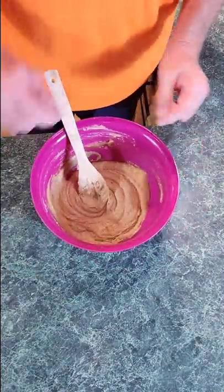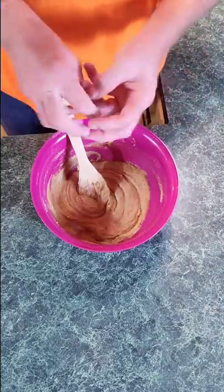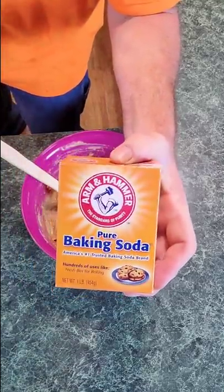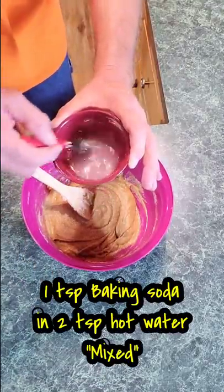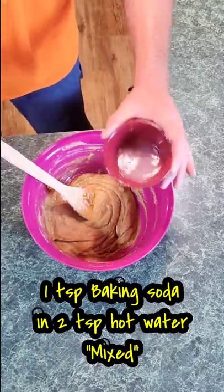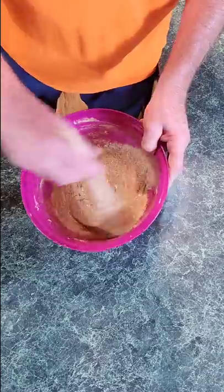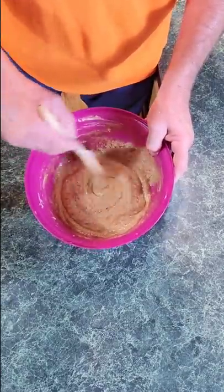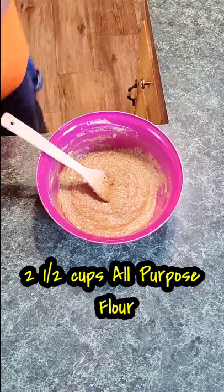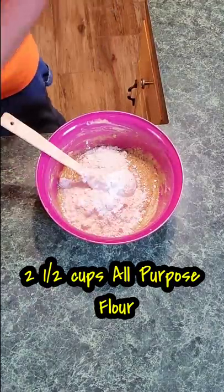Next I'm going to get my teaspoon of baking soda and my two teaspoons of hot water, combine them up and pour it in. By the way, I'm using baking soda, not baking powder. Mix the teaspoon of baking soda and two teaspoons of hot water together real good and put it in. After that we're going to add two and a half cups of flour — one, two, and a half.